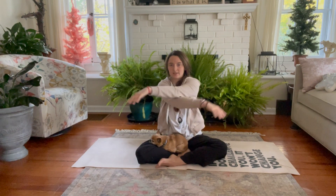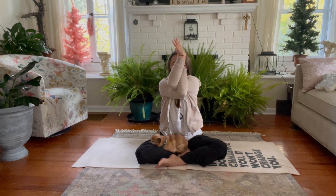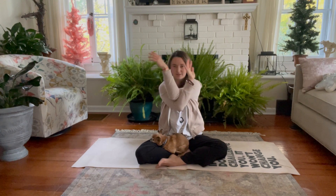Exhale, softening through the arms, nice and loose, as we wrap them up — left arm comes on top this time, or grab the shoulders. Whichever variation we need; it can be different on the right side versus left, and that's totally normal. Inhale, lift the arms, lift the heart. Exhale, lowering the elbows, keeping the lift in the chest. What do we notice on this side? Where can we send the breath? Exhale, slowly unwind.